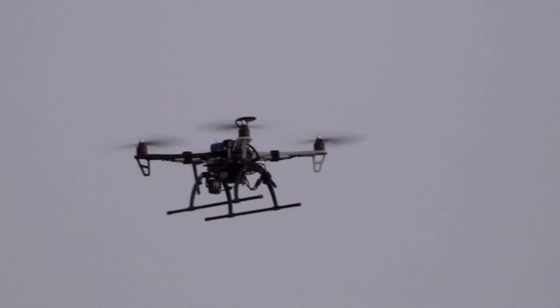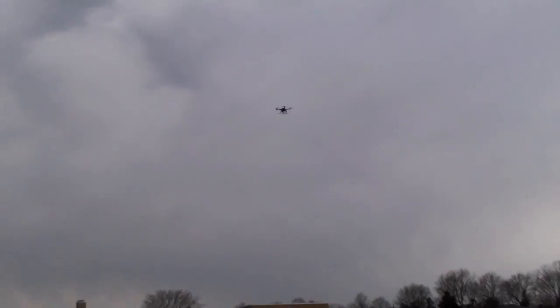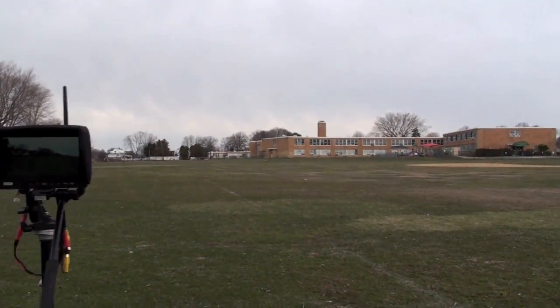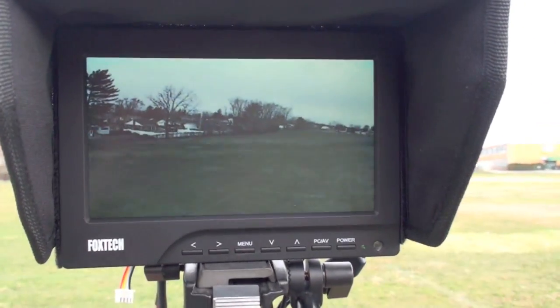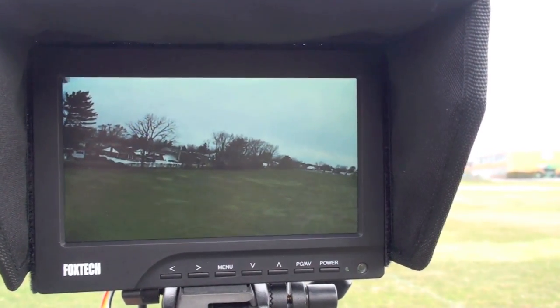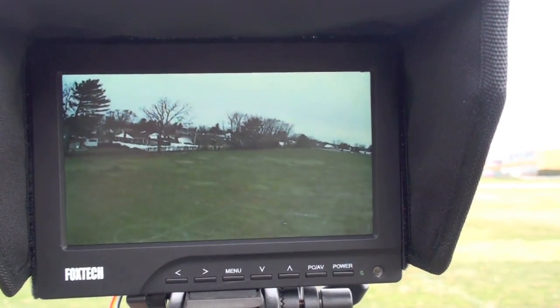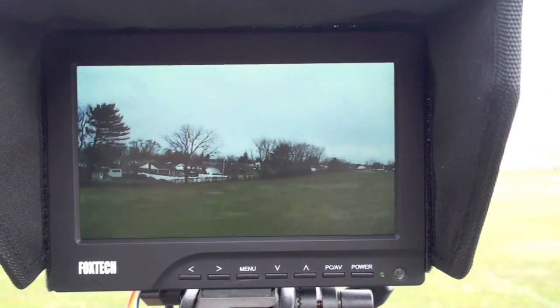Let's see what the video looks like. She's up there, holding steady, with the transmitter on the ground. She's transmitting back video — looks like she's tilting a little bit but she's self-correcting, which is pretty cool.